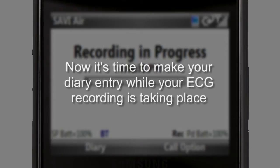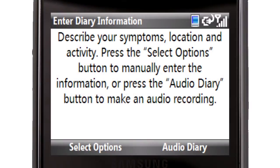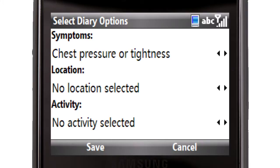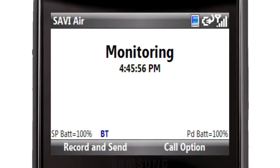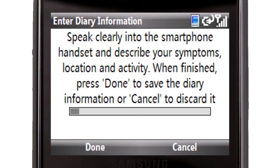Now it's time to make your diary entry. While your ECG recording is taking place, you can input a description of your symptoms into the smartphone's diary. After initiating the recording of a symptom, select Diary with the left soft key. Press the left soft key again to choose Select Options. Using the arrow keys, you can select from the list of symptoms. Once you have identified your symptom, press the Select button. Repeat the same steps to choose your location and activity. Then select Save with the left soft key to return to the monitoring display. You also have the option to make a voice recording as your diary entry. Select Diary with the left soft key, then select Audio Diary with the right soft key and follow the directions on the screen.